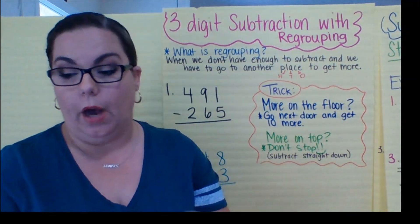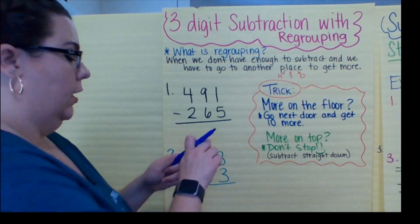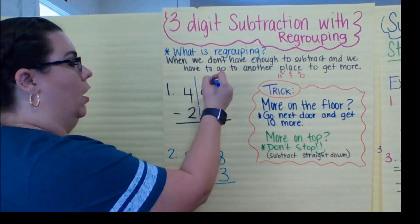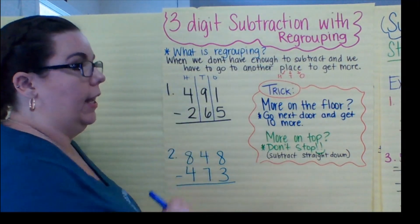So here we go. First thing — you should all know it. Look at my problem: 491 minus 265. I'm going to draw my H chart. Hundreds, tens, ones. Got it.